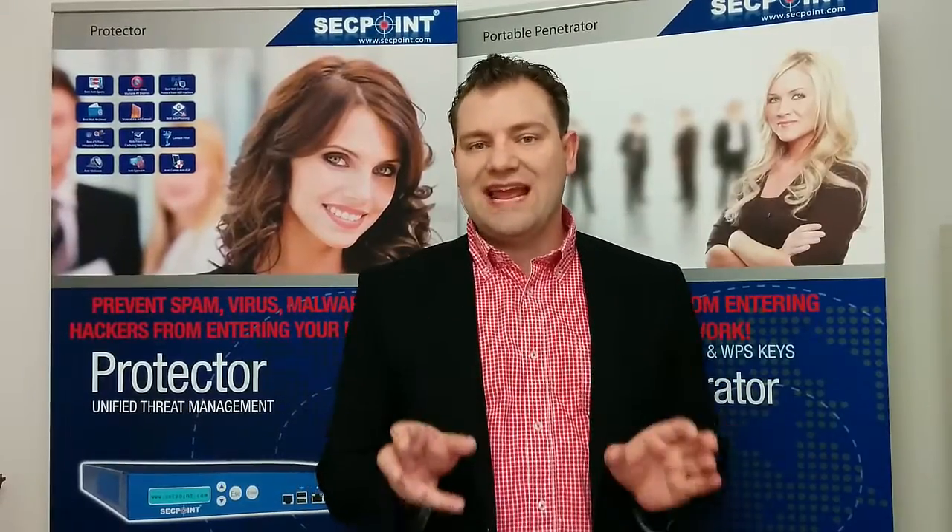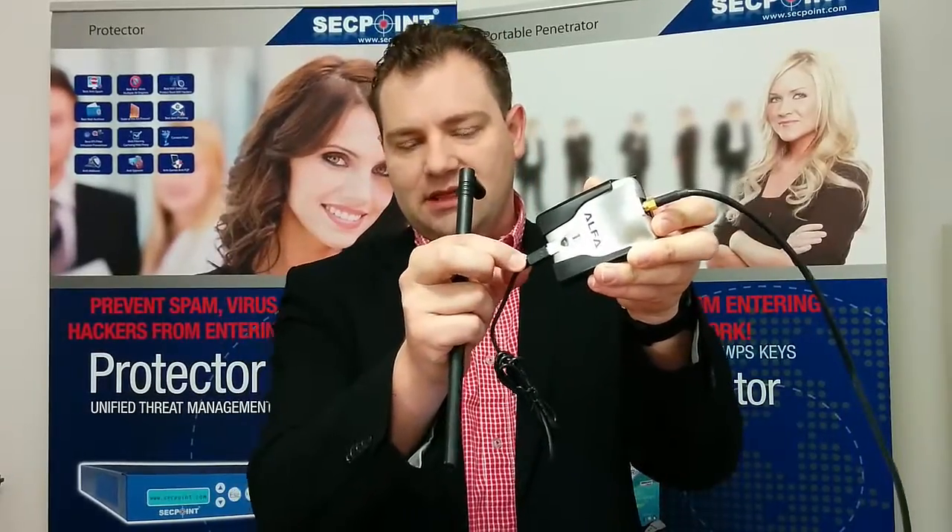Hi, it's Victor here from Checkpoint, and today we will look at the different antennas you can use for the Wi-Fi adapter. We can see here I have the Wi-Fi USB adapter connected. It is now blinking — you can see it scanning for networks. We have it here in the port that goes to the USB, and we also have a cable connected.